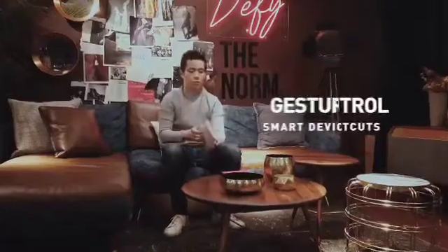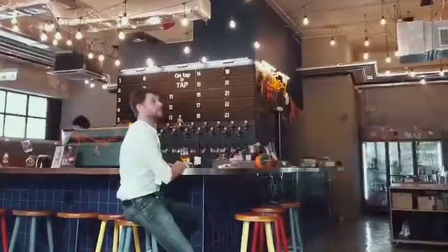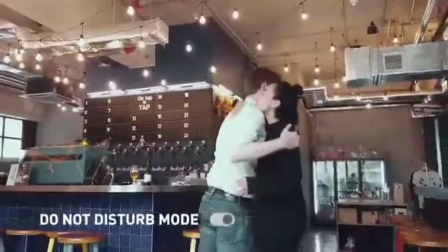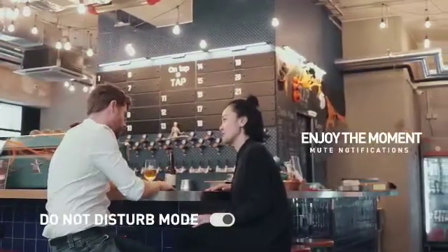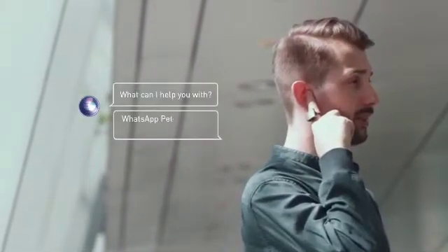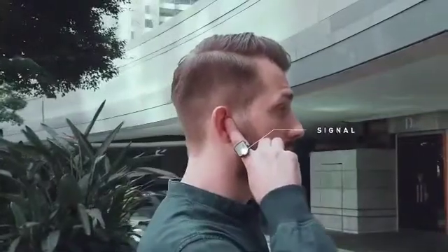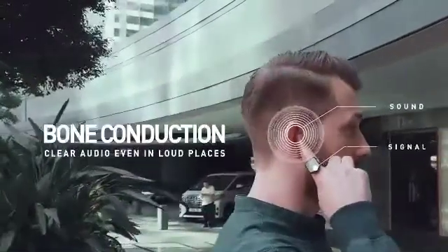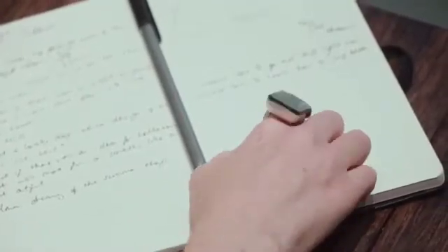If you connect with this product, you can listen to songs and control them. If you are using your phone, you will receive notifications on this ring. If you search on Google, you can tap on this product and search by voice and see the result. So if you don't have access to any screens, you can complete tasks easily with this product.